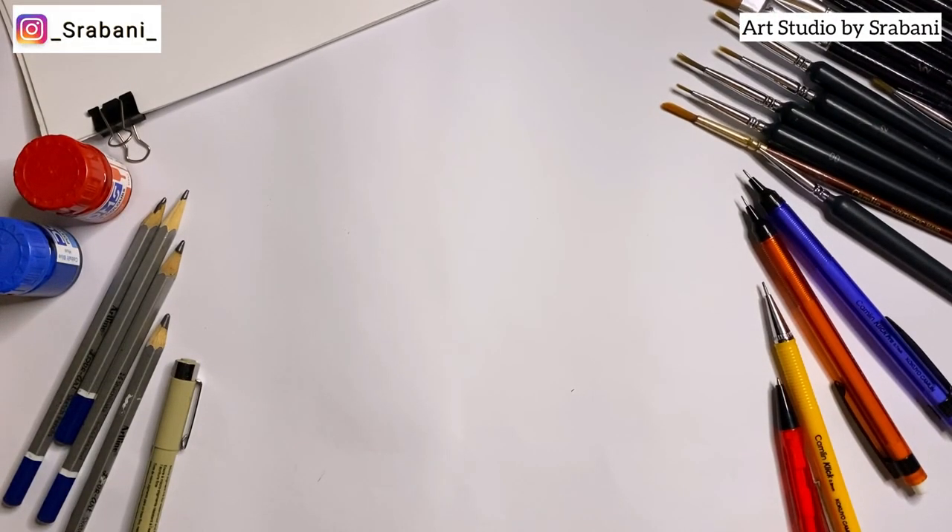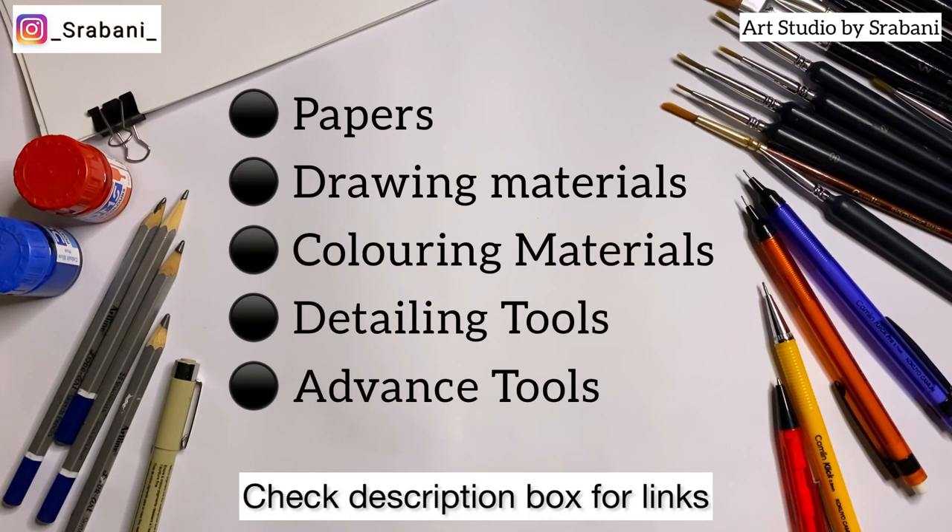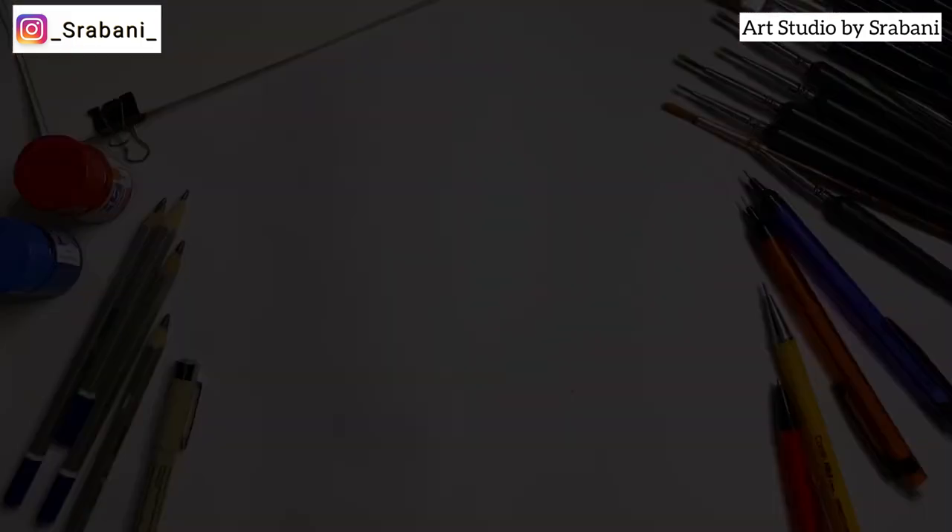Hey guys, welcome back to my channel. In this video I'm going to talk about all the necessary art supplies you'll be needing in your fashion illustration course. For better understanding, I have divided the materials into: papers, drawing materials, coloring materials, detailing tools, and some advanced tools.